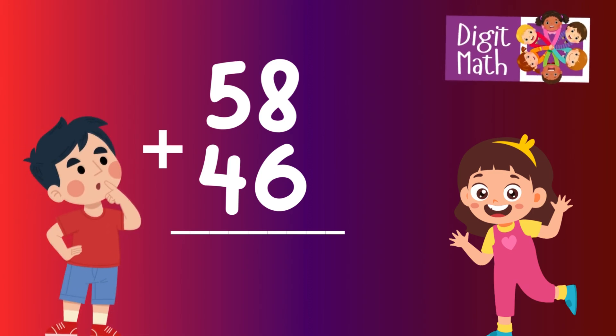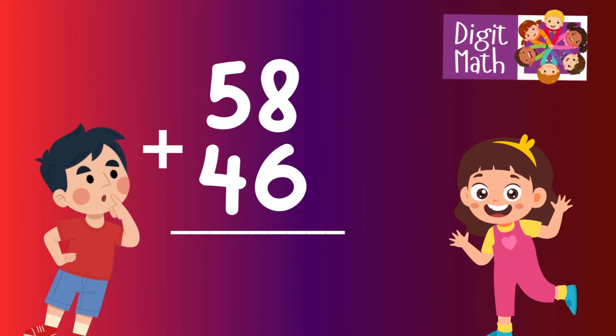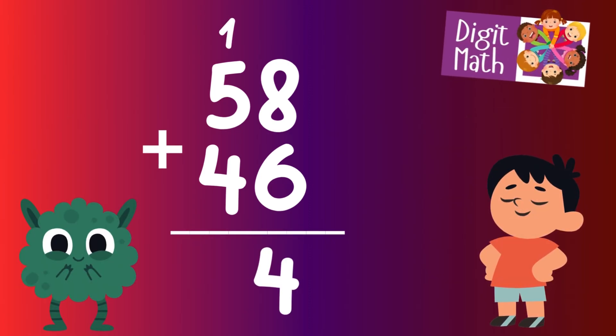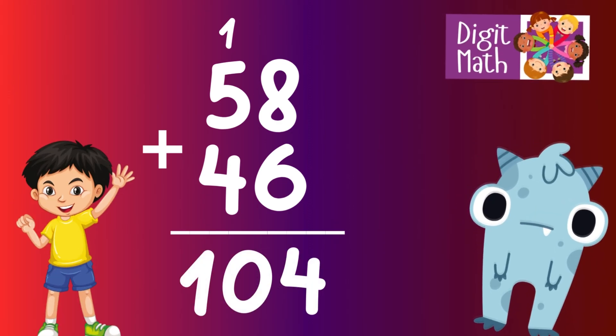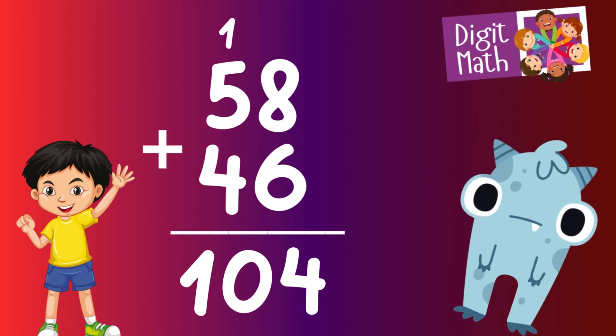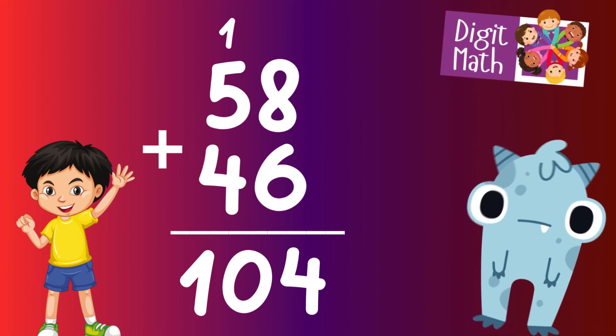58 plus 46 — time to think. In the units column, we have 8 plus 6, which equals 14. Place 4 in the units column and carry over 1 to the tens column. In the tens column, we have 5 plus 4, which equals 9. Add the carried over 1 to 9, making it 10. Place 10 in the hundreds column. So the final result is 58 plus 46 equals 104.